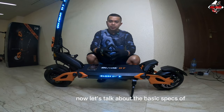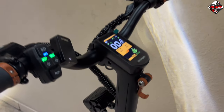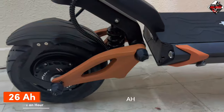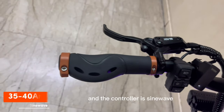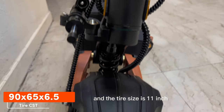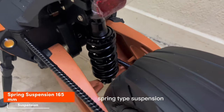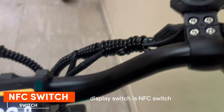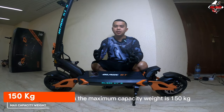Now let's talk about the basic specs of the Teberon Blade GT Version 2. It has a 60-volt, 1500-watt motor times 2, with a 26 Ah lithium battery. Top speed is 85 km/h based on the manual. The controller is sine wave 35 to 40 ampere. Tire size is 11-inch tubeless puncture-free. Suspension is spring-type, display is built-in TFT, switch is NFC, and the brake is fully hydraulic.